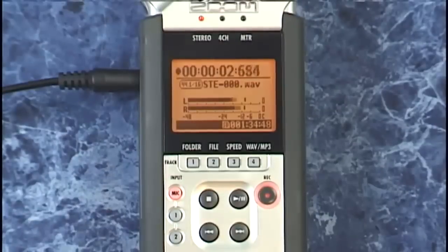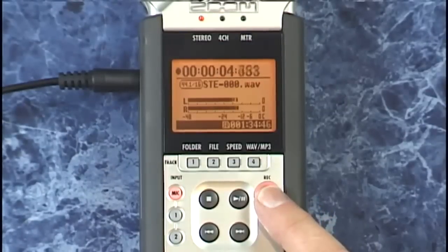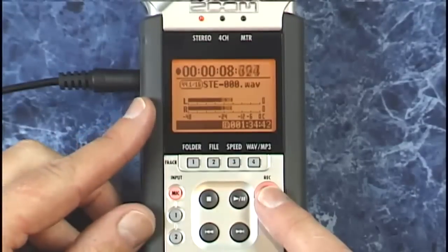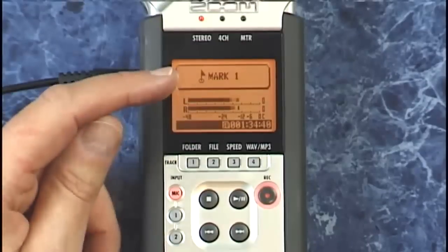So now I'm recording, and at any point, if I press record, I can drop a marker in. Let's place one at 10 seconds — when we come up to 10 seconds — and there's a new marker.